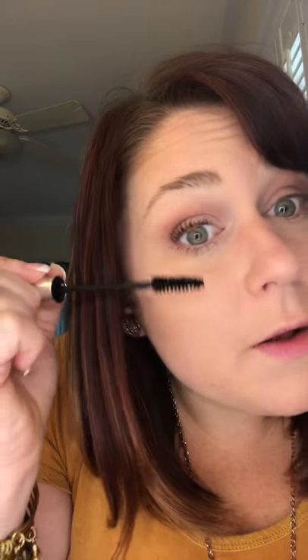I put it on my bottom lashes — you don't have to, it's personal preference. Just a little tidbit: when your mascara gets cold it starts to get clumpy. So if you leave your house and it's chilly, if your mascara gets cold it'll be a little clumpy. Warm it up before you put it on.